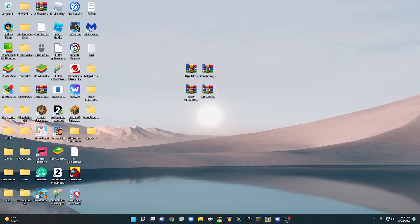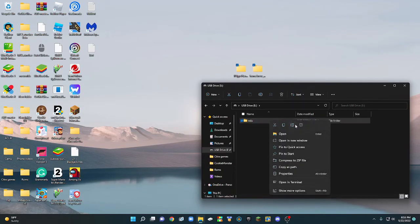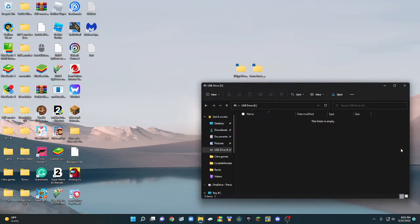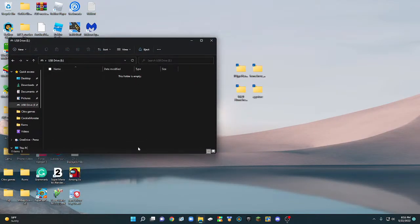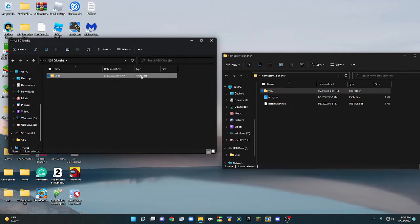Once you've extracted them, put the original zip files in the recycle bin. Now open up your SD card. Any pre-existing folders on there are not going to be affected by the homebrew, and the homebrew isn't going to affect them, so you can leave those files safely. First, open up the homebrew launcher folder and drag this Wii U folder to the root of the SD card to copy it.